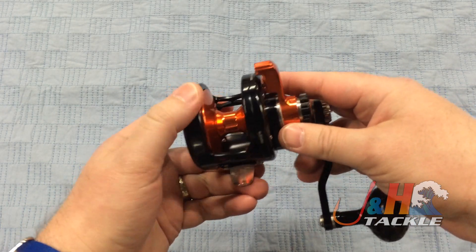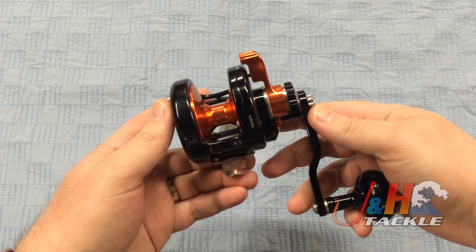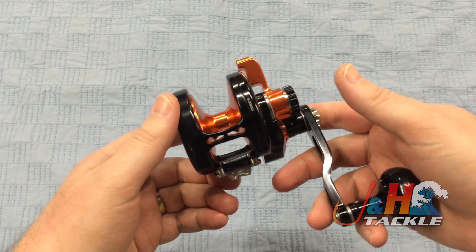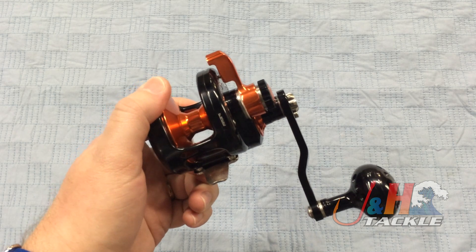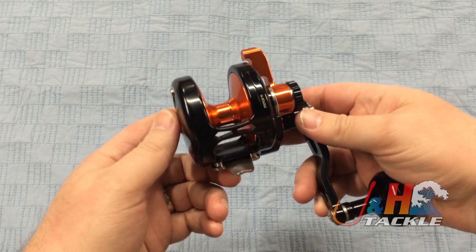You're catching small tuna, tarpon, going mahi fishing, anything like that, and you'll be able to dominate. It's also a great inshore reel if you want to use it for inshore — perfect. You can handle any species in the Northeast, everything from fluke all the way up to codfish. It's just a great overall reel.